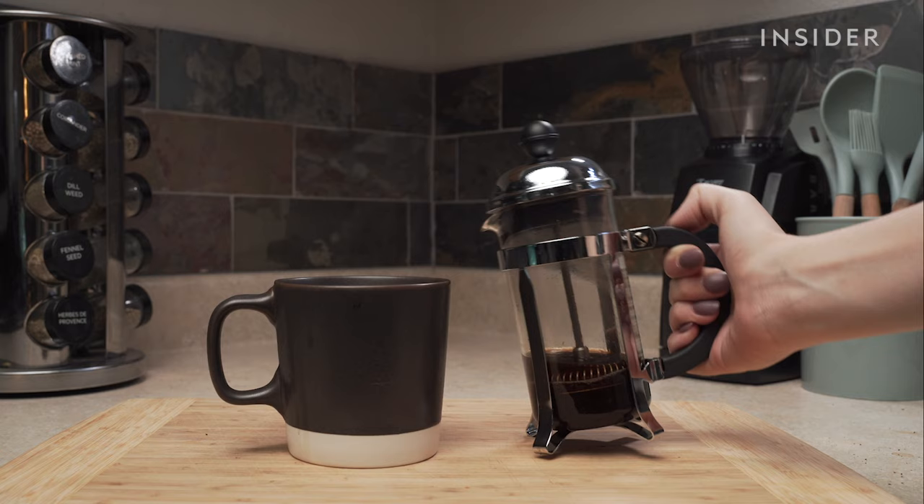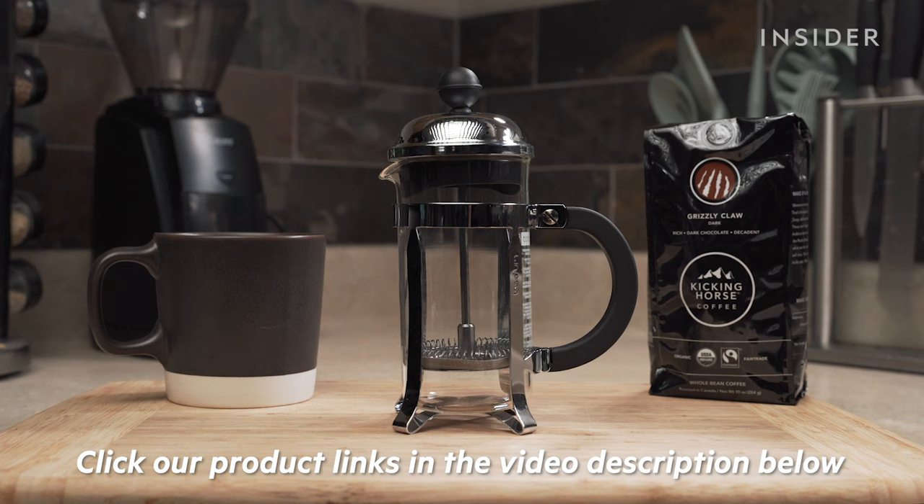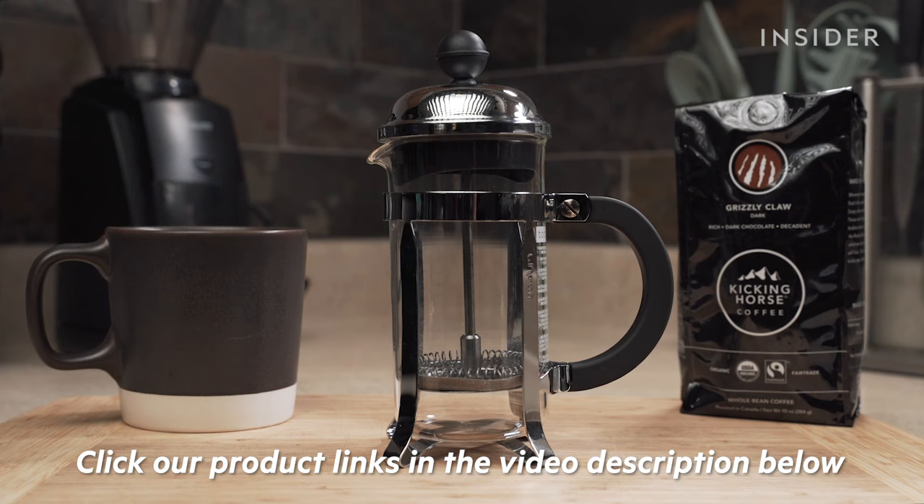Now simply pour and enjoy. Be careful not to pour all of it, because there might be gritty sludge on the bottom. Now say goodbye to your drip coffee maker. If you're looking to make coffee using a French press, use our links below — it won't cost you any extra, and we'll earn some money to help support more videos like this.